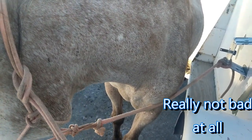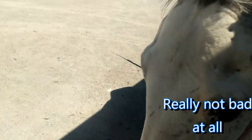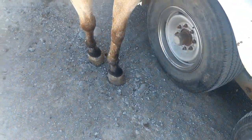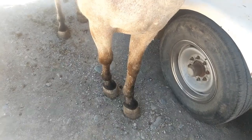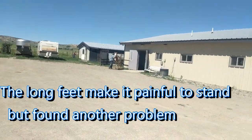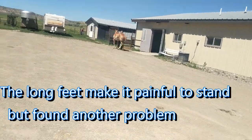We'll trim those feet up a little bit more while she's sedated. Hopefully Mom's horse Sparkle doesn't want to go in the building, so we're going to see if she'll follow Ruby in.